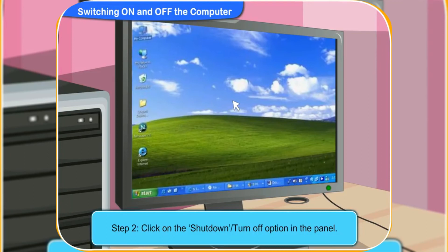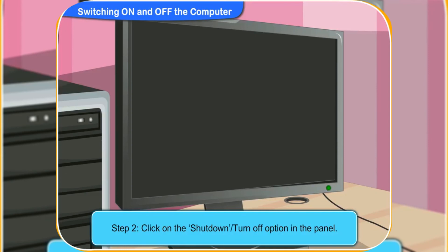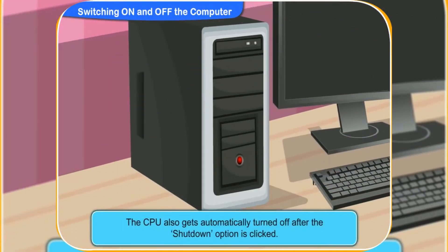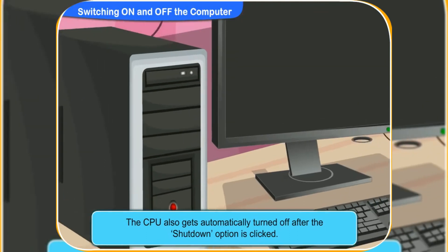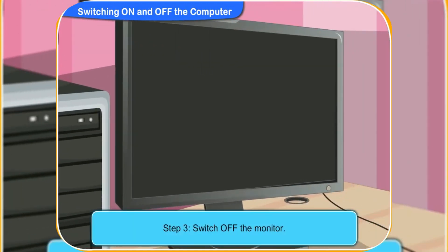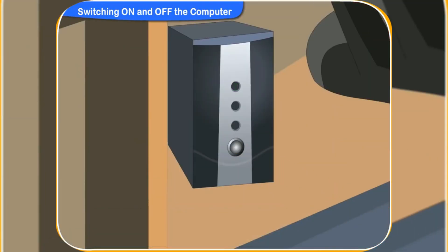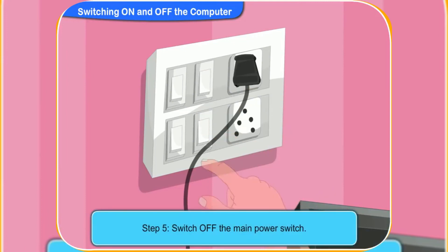Now, the computer will take a few minutes to turn off automatically. Look, the screen has now turned black. It means the computer is now turned off. The CPU also gets automatically turned off, so we are not required to turn off the CPU. Now, switch off the monitor, and after that switch off the UPS and switch off the main power socket switch.